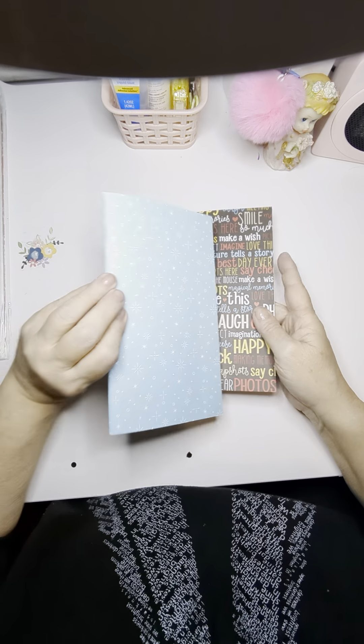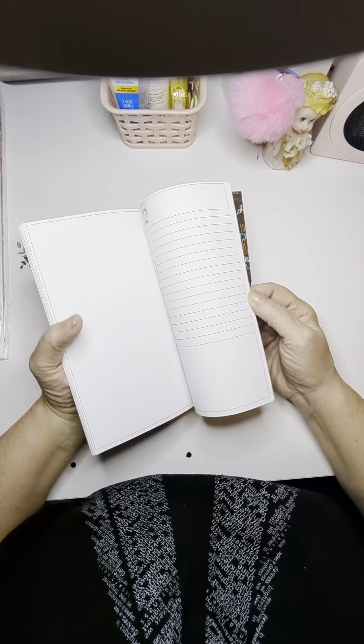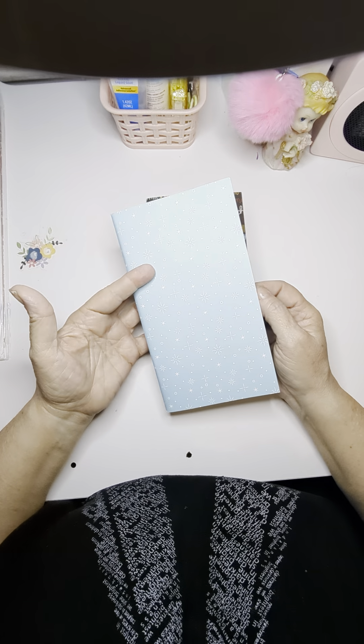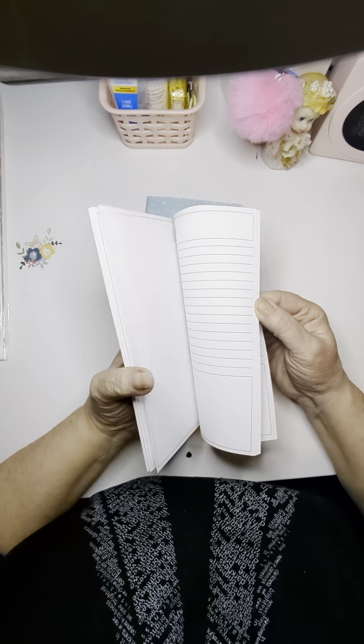I got two of these traveler's notebook things. Now I don't normally do traveler's scrapbooking things, but I do use these a lot for taking notes, writing my memories and stuff down in. So these will definitely come in handy.